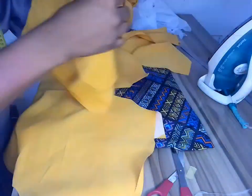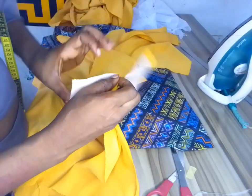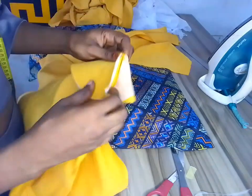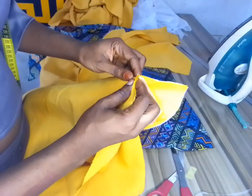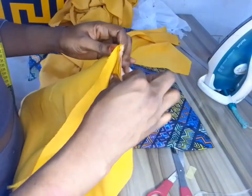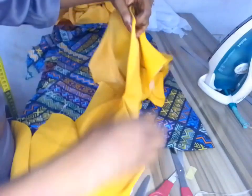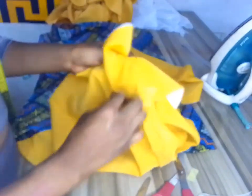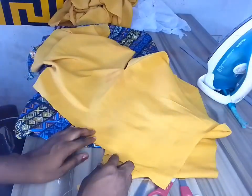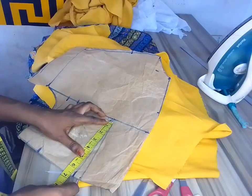After ironing I picked one of the back pieces and it was time to join the shoulder. Instead of sewing facing to facing and the cloth to itself, I chose to pick one of the facings to join the shoulder. I did the second one the same way, then ironed it. After ironing I went ahead to weave it — when sewing, always make sure you weave and iron your pieces.